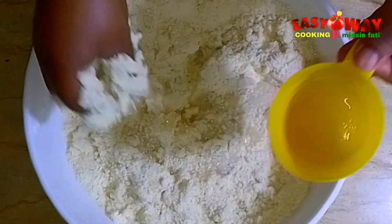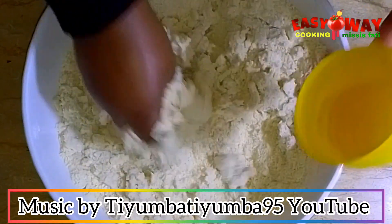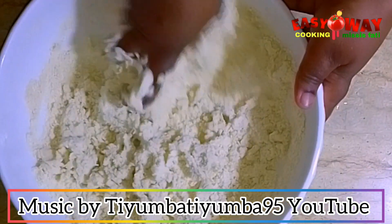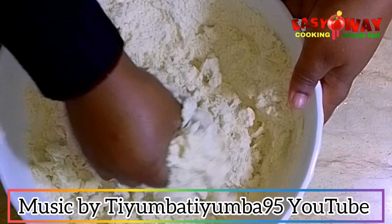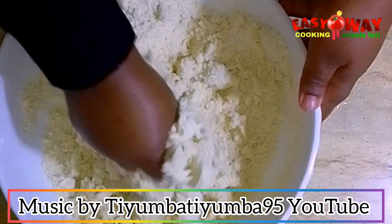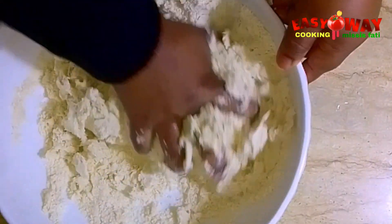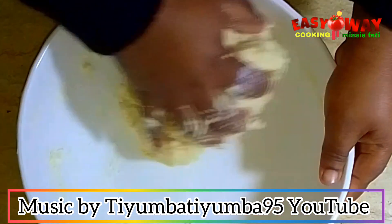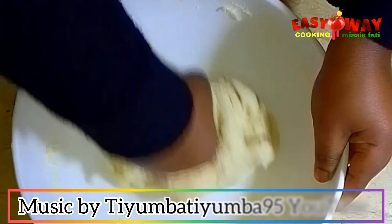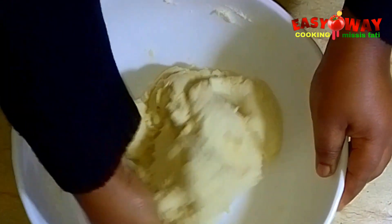This vegetable pie is very simple, we don't want to stress ourselves. The water is okay, let's start kneading it. I like my pie dough to look thick, but if you want yours softer, you can adjust your measurements. Also, when making pie dough, we don't over-knead it.